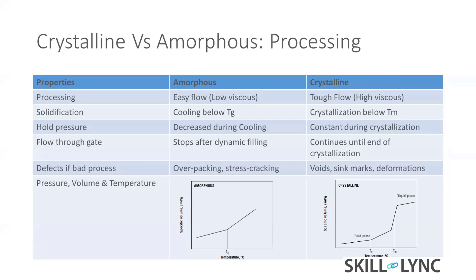Hold pressure means after injecting the part, we keep it in the closed condition with some pressure for cooling — that is hold pressure. For amorphous material, hold pressure is decreased during cooling time; there's not much need to hold the amorphous material.